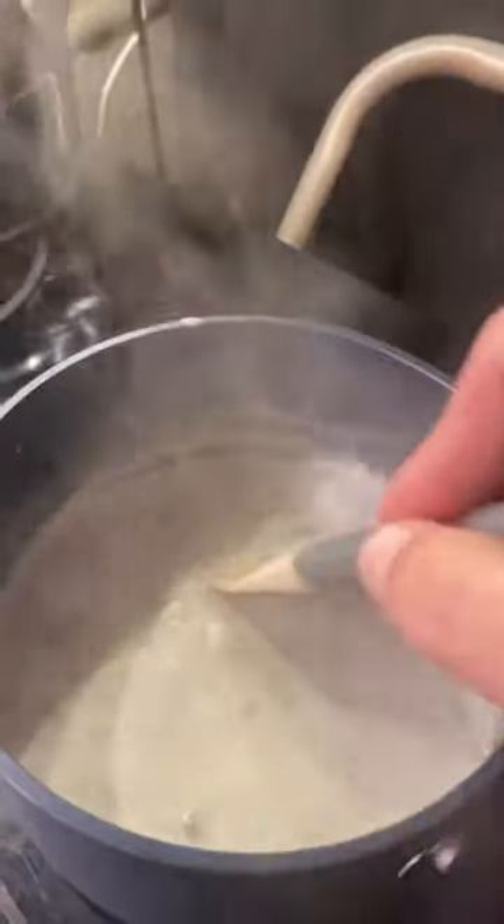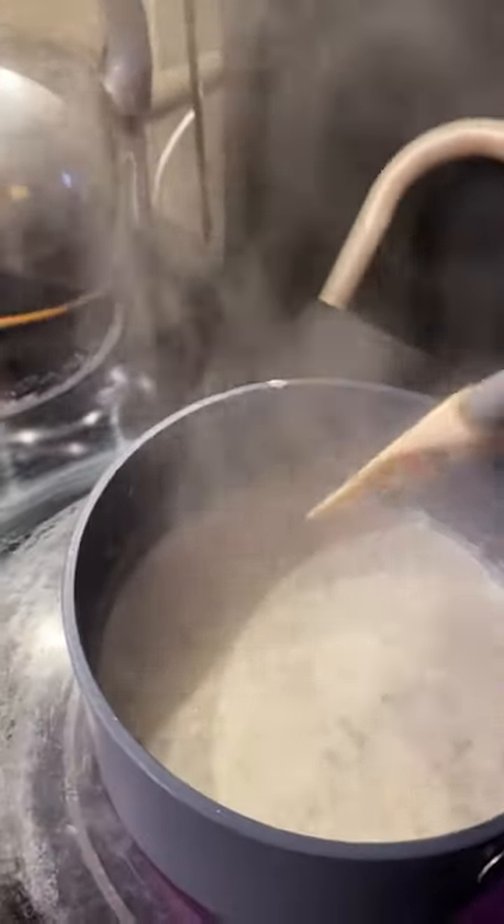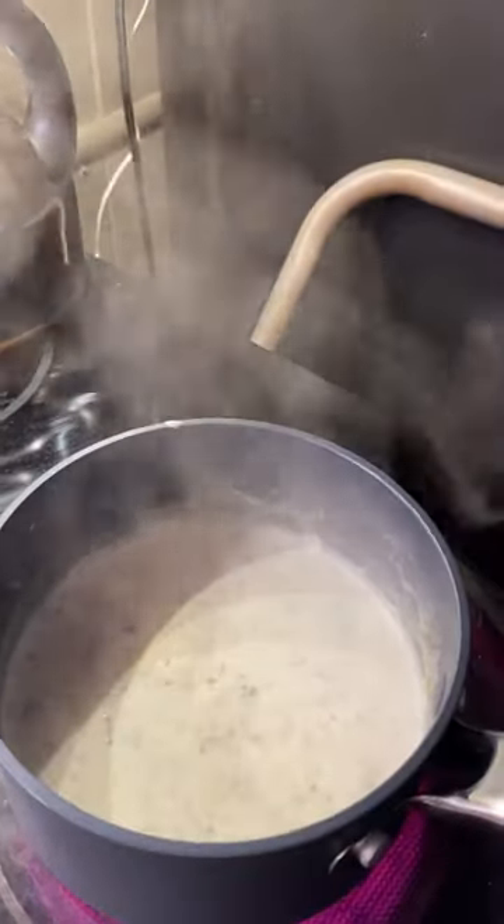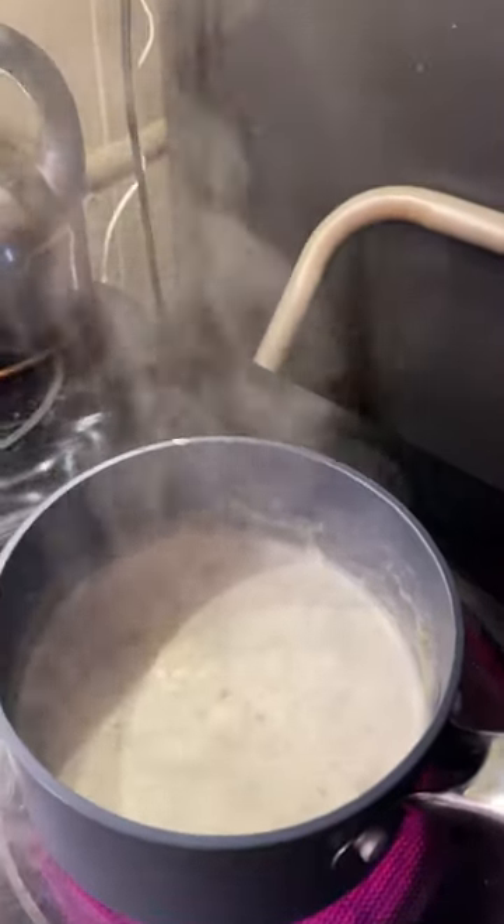So guys, come back in about another day or two, and we'll see how this milk turns into scallop potatoes. Until then, bye!